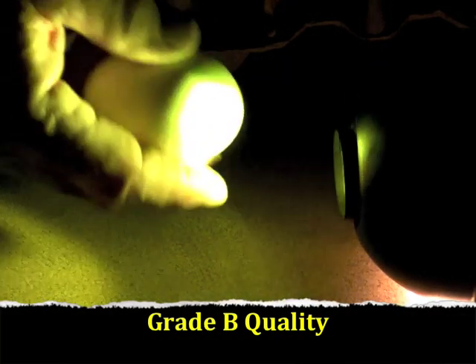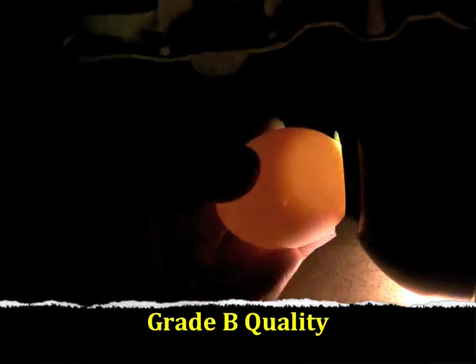As the egg is stored for even longer periods, air will seep into the air cell, making it larger. This egg has deteriorated to a grade B egg because the air cell is larger than three sixteenths of an inch in depth. When this egg is spun, it looks like there is a possible blood spot. However, this is dirt on the surface of the shell and does not move when the egg is spun around. Because there are no blood or meat spots in this egg, this is a grade B egg. Notice the dirt spot there.